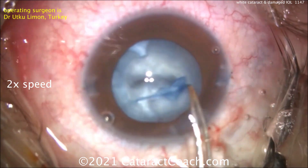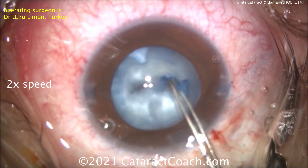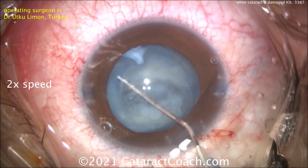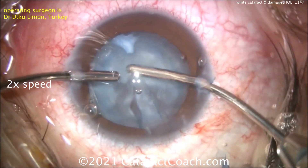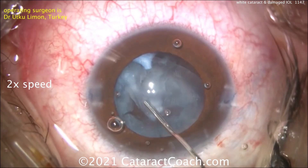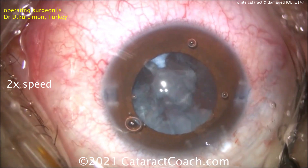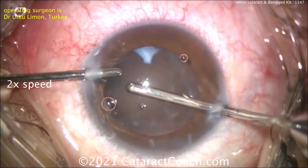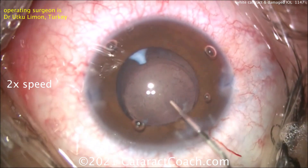Once that's achieved, you can finish the rhexis — there it is. Now the lens material is relatively soft, as this is a young patient, so it can just be aspirated out with the IA probe. I doubt there's really any nuclear density, so just going in with manual irrigation-aspiration and there you go — get all that lens material out with a little extra hydrodissection, washing everything out nicely. That looks fantastic.